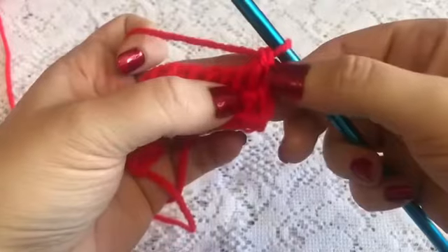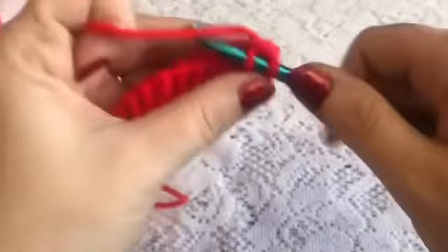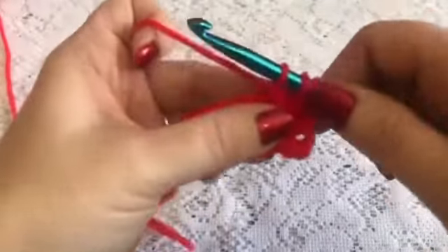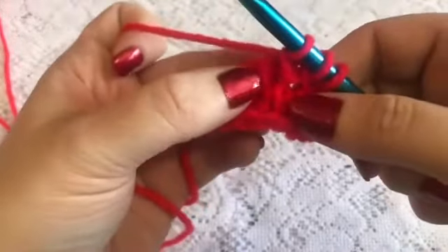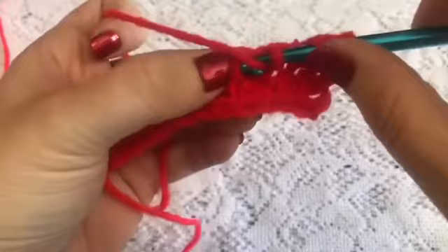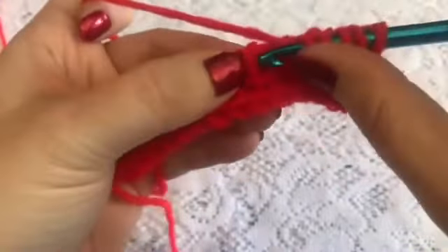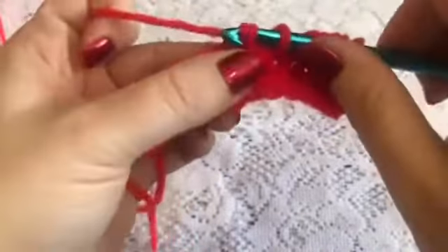For row five we're going to skip this first bar and start with the basic stitch, then do a purl — so it's the opposite of what row three was. You alternate basic then purl, continuing this all the way across.